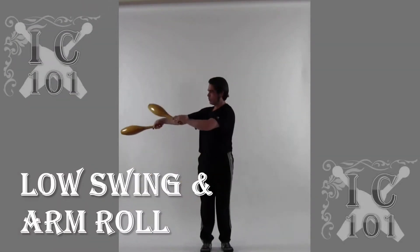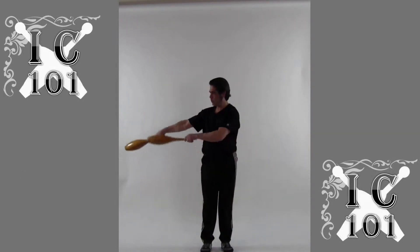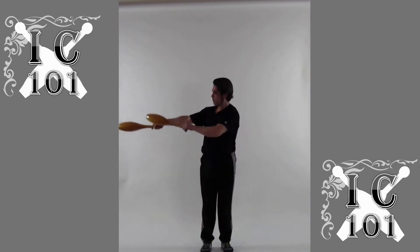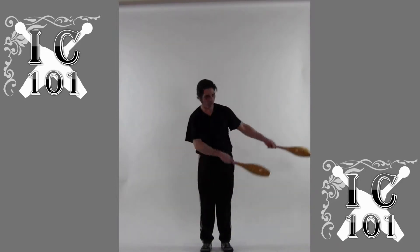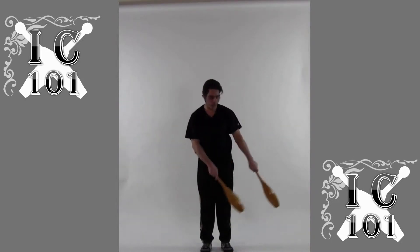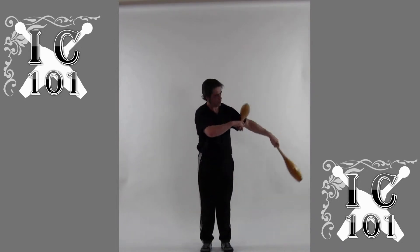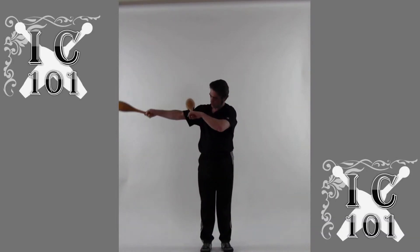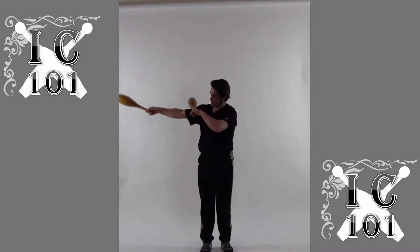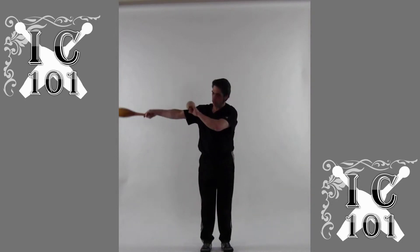These are arm rolls. A low swing into an arm roll. You can also do a few frontal shoulder casts and then an arm roll. The arm roll is a rest and timing exercise. It helps to attenuate or learn the proper amount of grip that's needed on the club, and also get used to the weight of the club by seeing if you can get it to roll evenly along the arm.